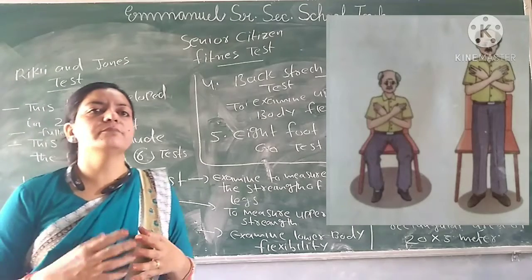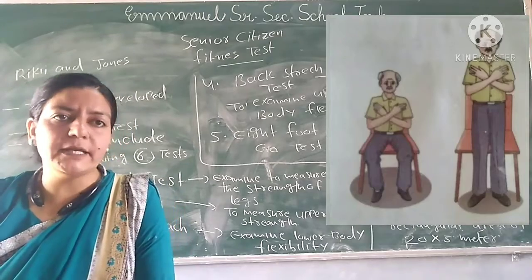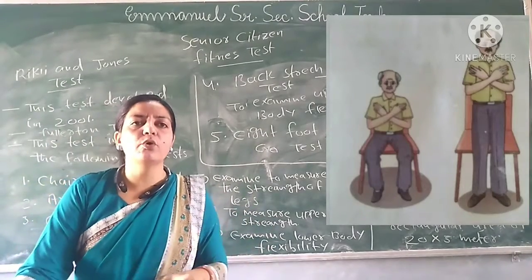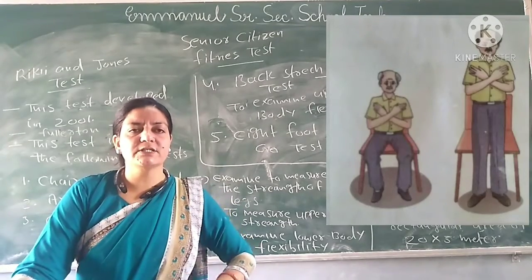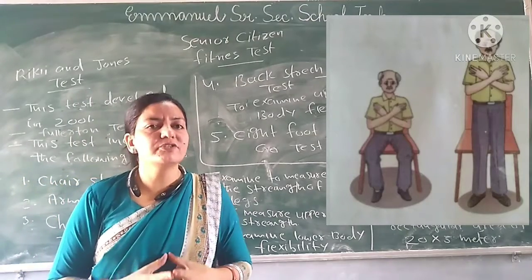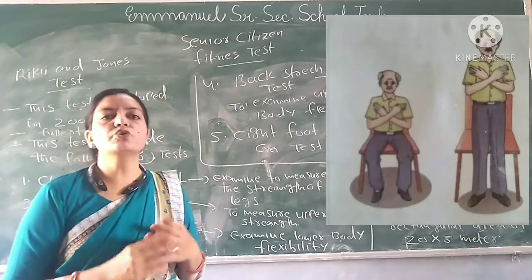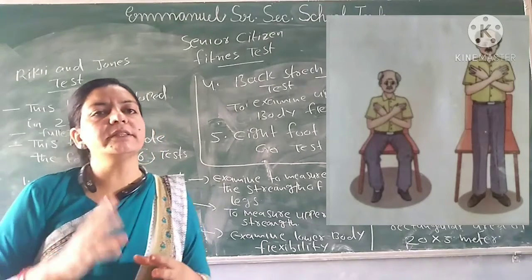It measures the lower body strength of the senior citizen. You can see it in the picture. If you want to perform this test, you stand and sit — and you have to complete as many repetitions as possible in 30 seconds.